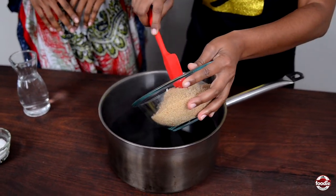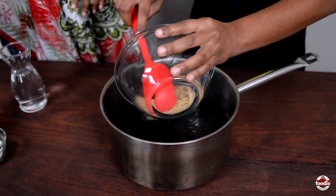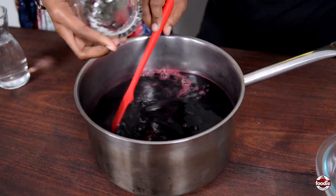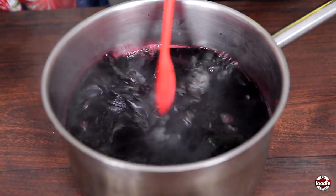So now we sweeten. We sweeten with some brown sugar and some white sugar — two kinds of sugar, because we fancy like that.